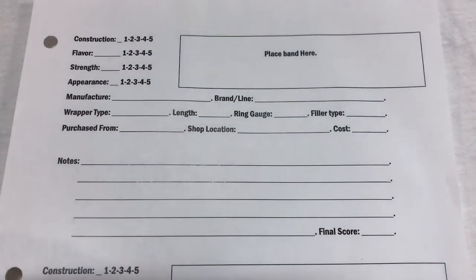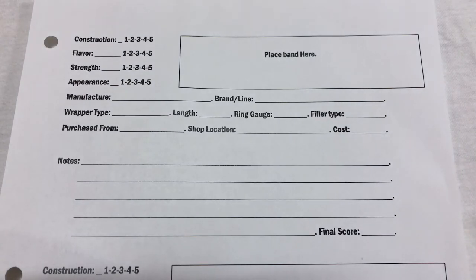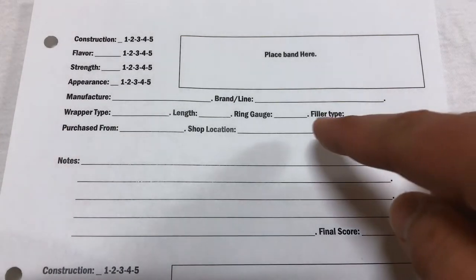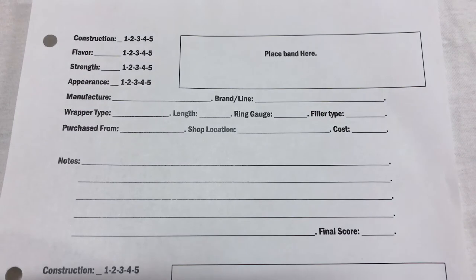Next is the wrapper type — I'll put that there if I can find information on it. Then the length and ring gauge. Over here I have filler type, be it long filler or mixed filler. There are some Cuban sandwiches or mixed filler cigars that I do enjoy smoking. And then I have where I purchased it from. If it's a B&M, I'll put the shop location, because we have a couple of chain B&Ms with multiple locations in my area and some of their humidors are great, some aren't. So I'll note the location so I know whether to go back or not.